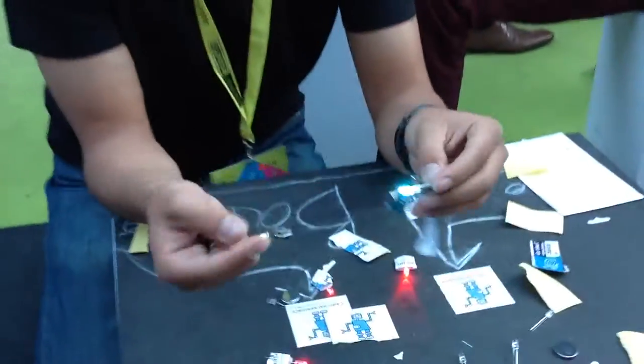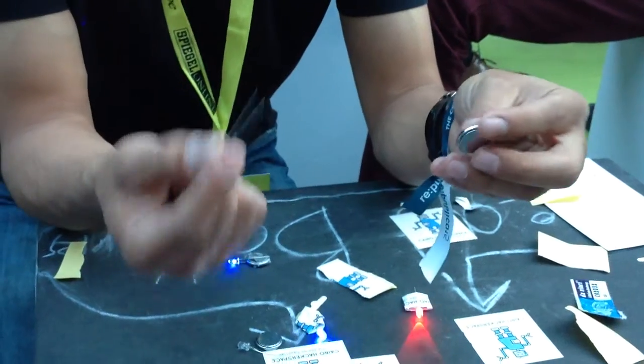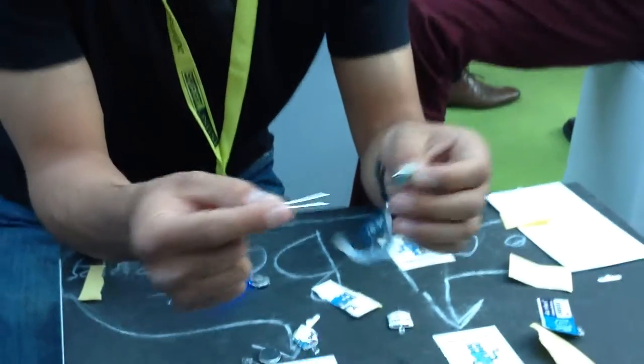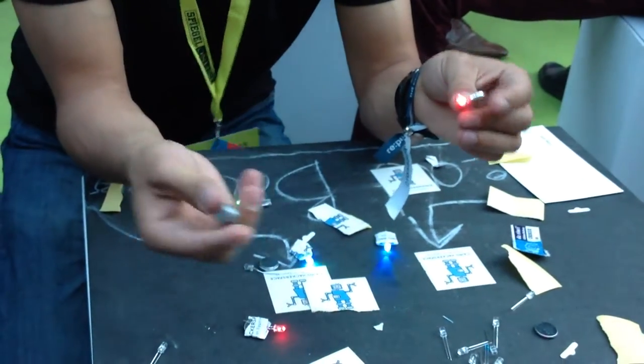Here we are making something called LED Throwies. It's a very simple idea. You just need an LED, any color — I'm using one that changes colors — and a coin cell battery, and a rare earth magnet, or any magnet, or anything that sticks.